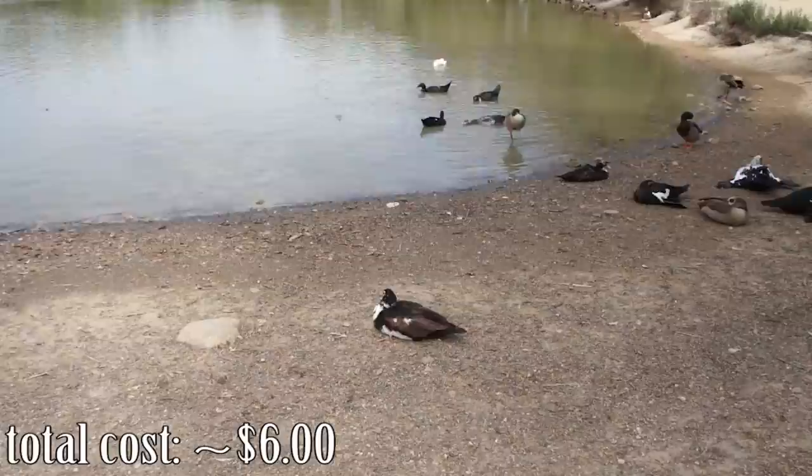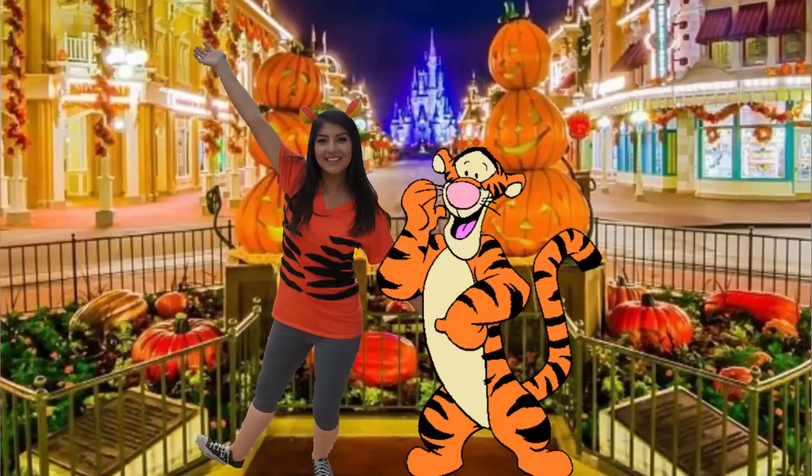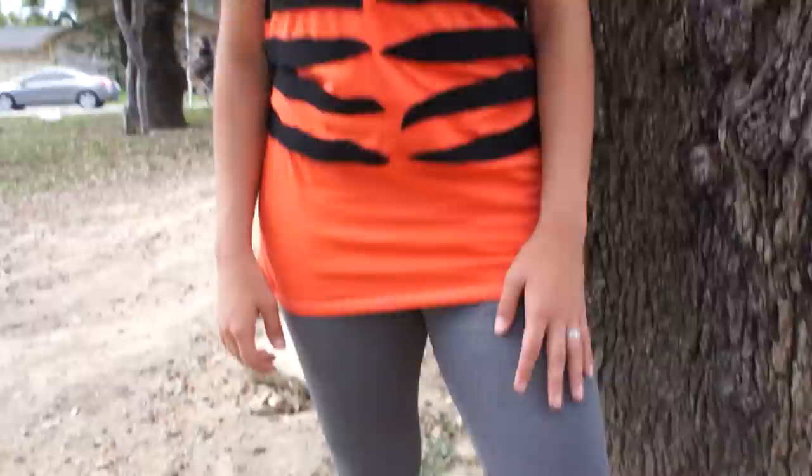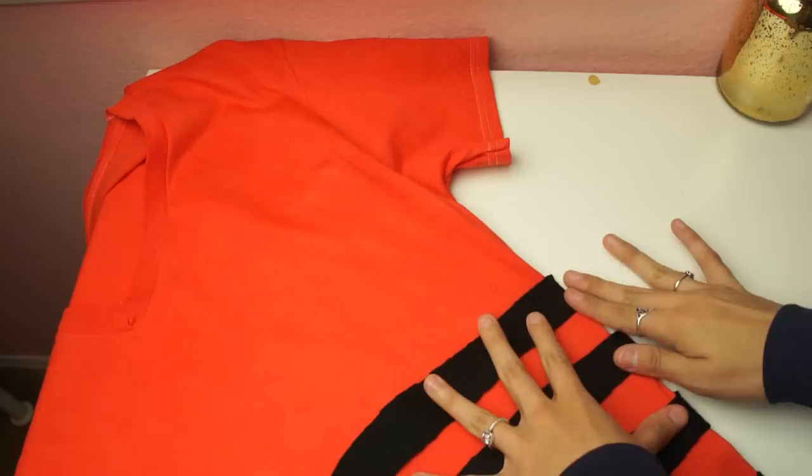For the other ears, do the same thing as the Winnie the Pooh ears but in different shapes. For Tigger's shirt, take some black felt and cut it into little strips shaped like tiger stripes. Take an orange shirt — this was actually a white shirt that I dyed orange along with the socks — and glue those stripes onto the sides. Pair that with the ears you made and some black Converse, and you can wear some leggings if it's a little chilly.